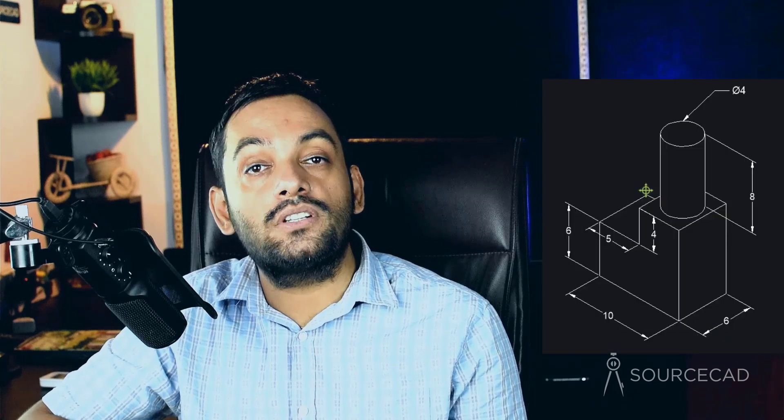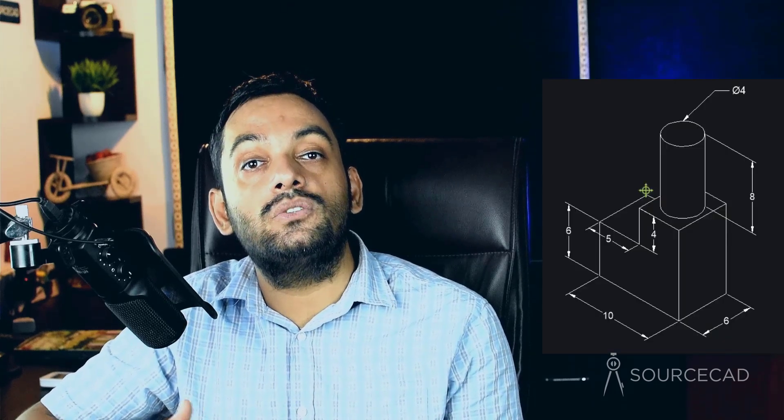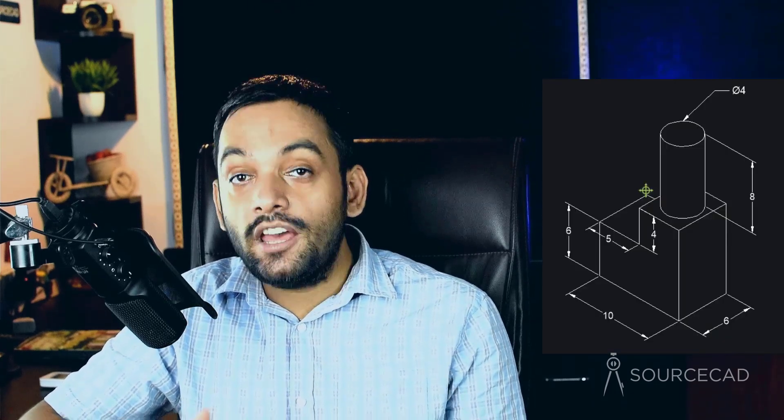Welcome to SourceCAD. In this video, I'll show you a step-by-step method of making an isometric drawing with dimensions using BricsCAD. If you don't have BricsCAD software, you can get your free trial copy using the link in the description. So let's get started.